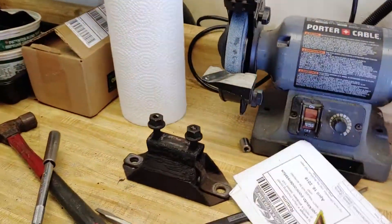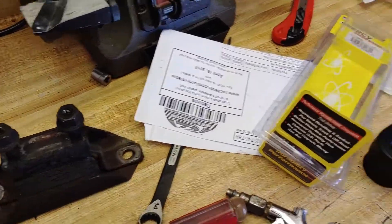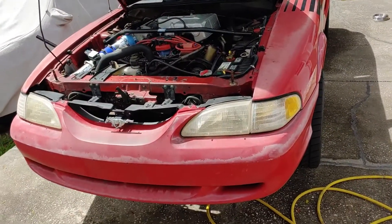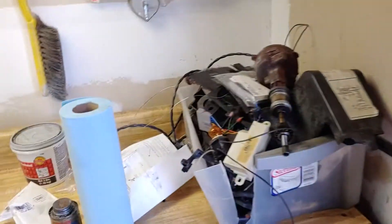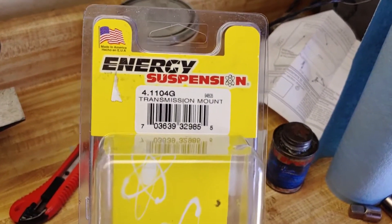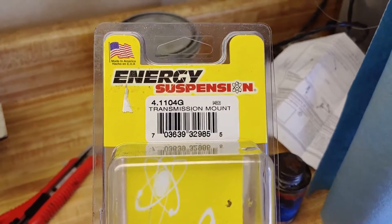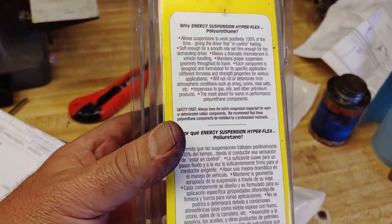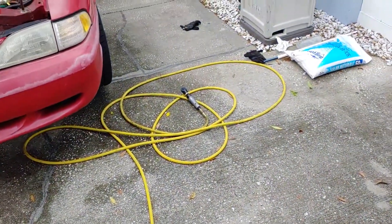This is the old mount here — it's made of rubber. A couple of bolts hold it to the crossmember, and the other two go up to the transmission itself. Instead of going with the rubber mount again, I went with a polyurethane mount from Energy Suspension. That's the part number, and this is good from 87 to 95 with a T5 — so this is manual transmission, not sure about the automatics. This is more of a high-performance transmission mount. I got this one at Rock Auto — it's about $33 plus shipping. Very reasonable.